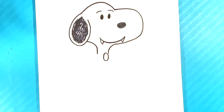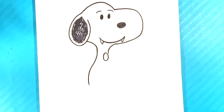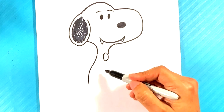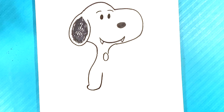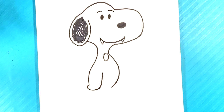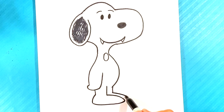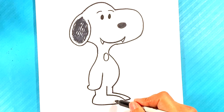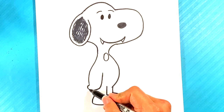Collar right there. Before we do that, I'm gonna pull back down for the back of Snoopy, pull up for the paw, curve right here for the stomach area, down right here — his feet are kind of like bread rolls. Curve, curve, curve — line up, line up.